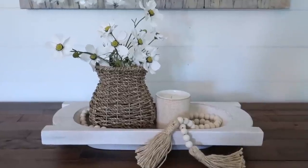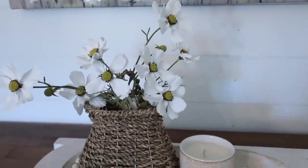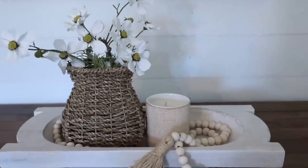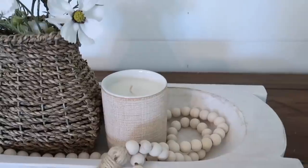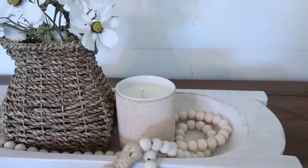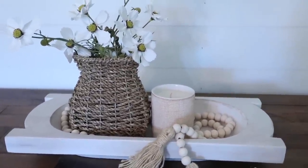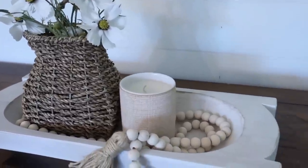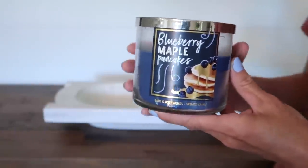The flowers worked out really well in this little basket — I just like how wild they are, super cute. Then I added this small Hearth and Hand candle. I'm not sure a full-size one will fit, but we're going to try in the next style. Just super simple with the flowers, the candle, and the beads.